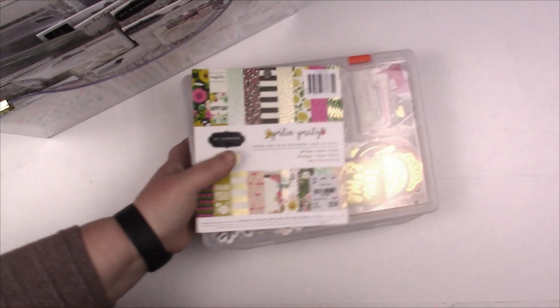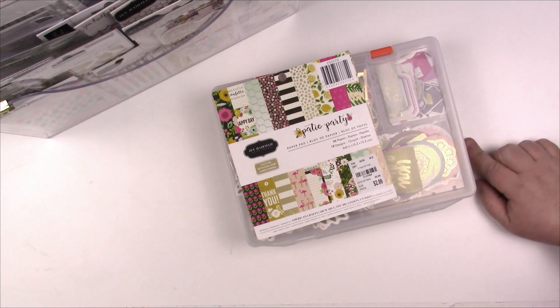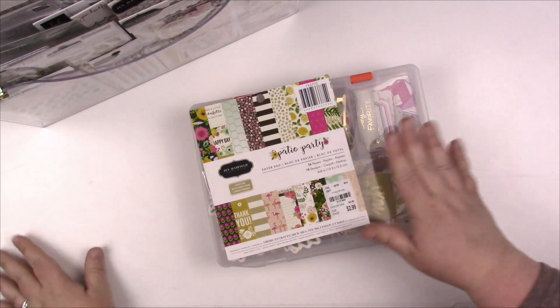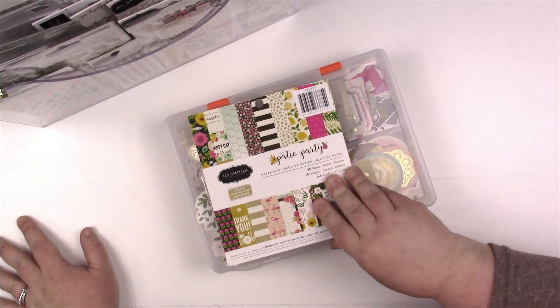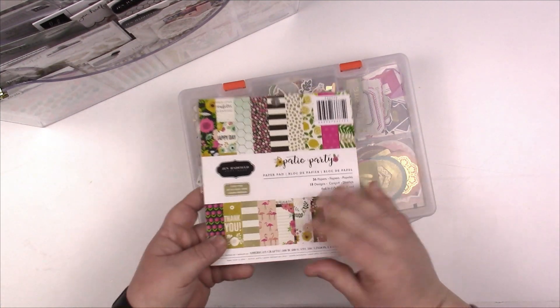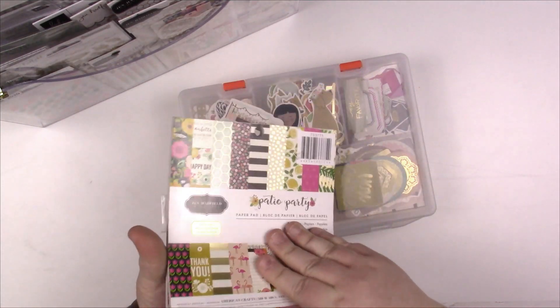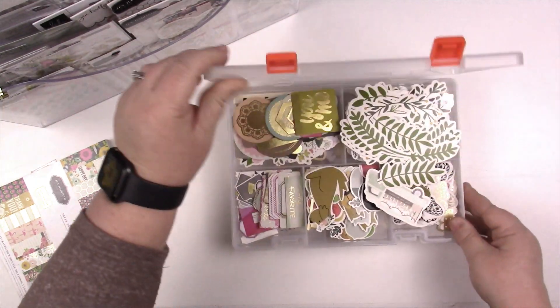I'm going to make this a mega kit, so I'm plopping these papers in the back and then I'll get my Jen Hatfield folder. I could have sworn I had a whole collection of Jen Hatfield but I think I'm confusing it with One Canoe Two, because I can't find it. I do have one Jen Hatfield paper and a couple of paper pads, but they're more of a fall vibe so they wouldn't go with this collection. Since in April we're working through paper pads, I'm going to add this Patio Party six-by-six to this kit and add it to my representation bucket.